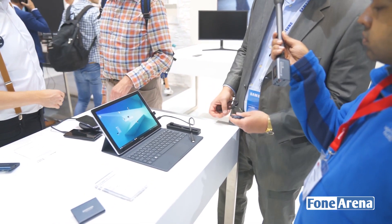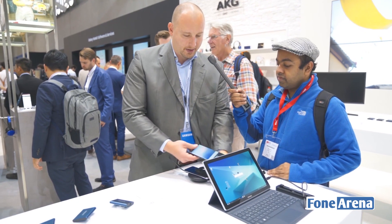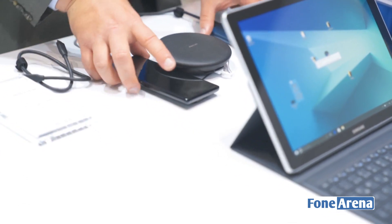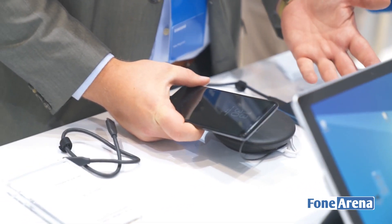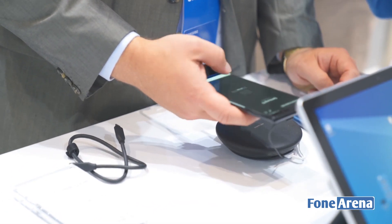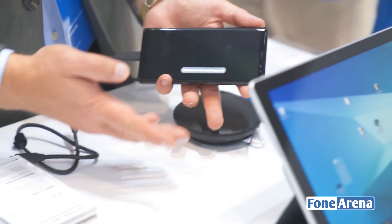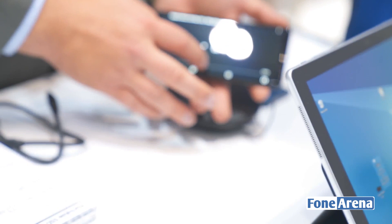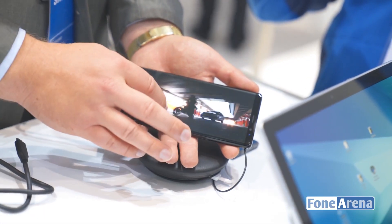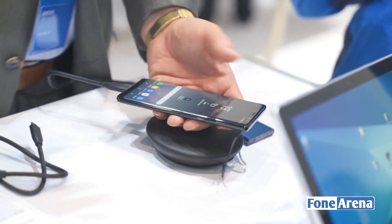When you have a movie on it and you're traveling and don't have your tablet, you can connect it to your smartphone. Here we have the new Note 8 and we can quickly connect it. This gives much more connectivity than a normal hard drive, because you can connect it to everything including your Android smartphone. You can watch video on your smartphone directly from the SSD, and as you can see, there's no latency — it's very fast.